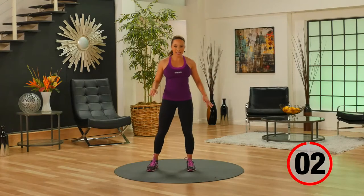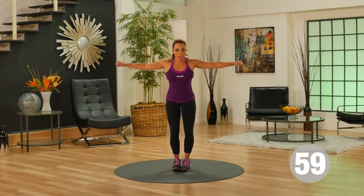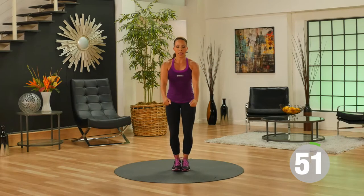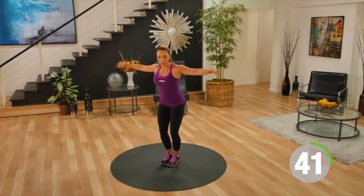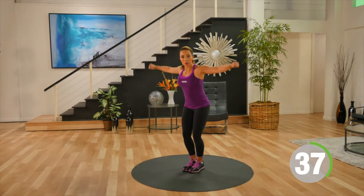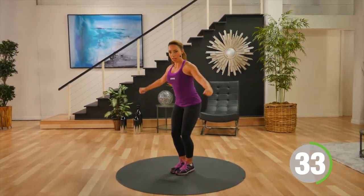Moving on to our next exercise. Feet are together. We're going to go out to the side for a lateral raise, and then hands come up front for a front raise — so out to the side, then arms up to the front. Keep your core nice and tight. As you raise up to the front, you just want to come up to shoulder height, no higher than shoulder height. Every movement is slow and controlled.